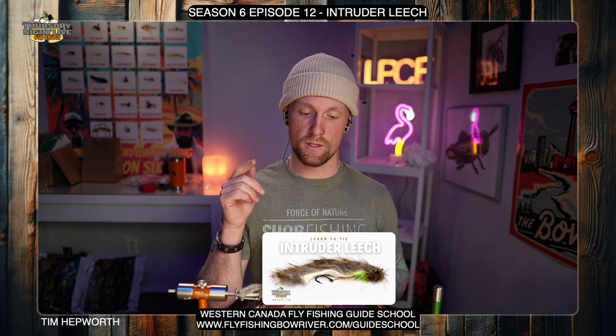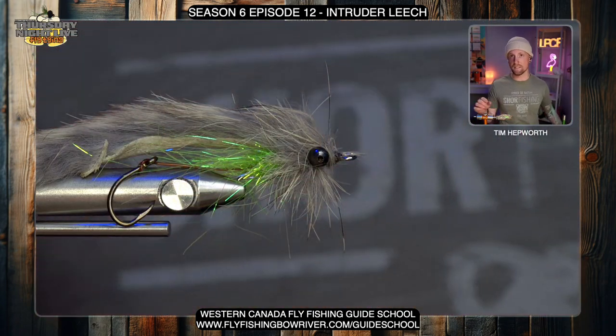I'm tying out of my season six kit. If you're tying out of this as well, go ahead and grab your season six episode 12 package that's got the leech in it. If you're tying out of our individual kits, grab it because it's going to be labeled as this fly. And if you don't have any of our kits, that's fine — just head over to our website. There'll be a full fly recipe there so you can tie along with your own materials. Let's head on over to the vise and get this started.